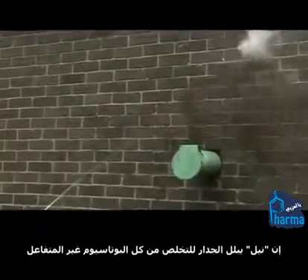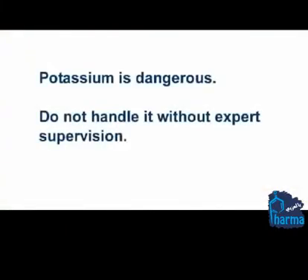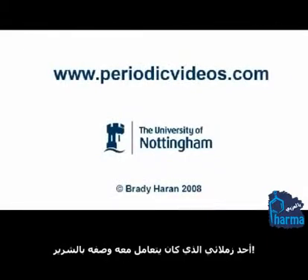As Neil quite literally wets the wall to get rid of all of that unreacted potassium. Oh, wicked! One of my colleagues who used to work with it described it as evil. Again — look at that!